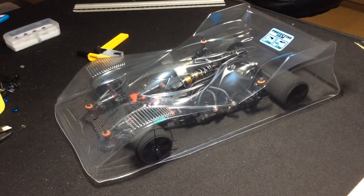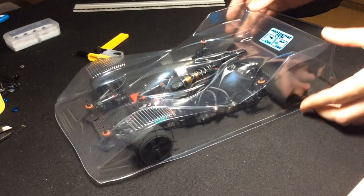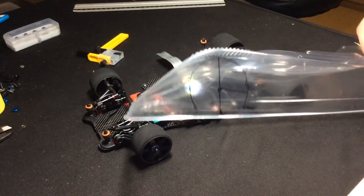When it comes to getting the body mounted, you want to focus your attention on the front, because you want to make sure the front end is nice and in line. You don't want any offsets left or right, as that can look bad and also change the way the body handles going in and out of corners, as well as down the straightaway.